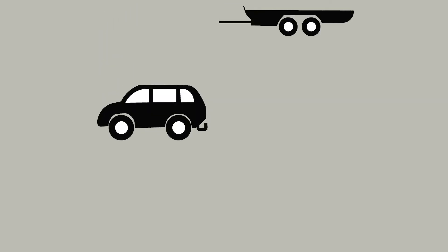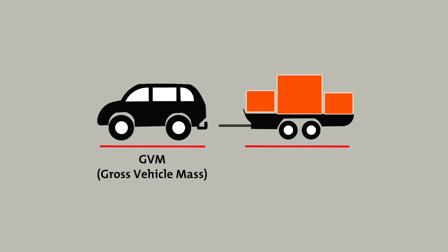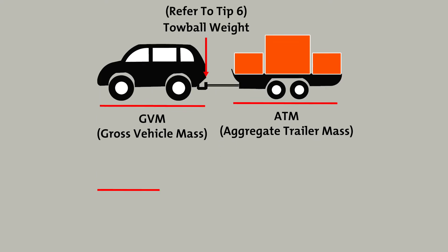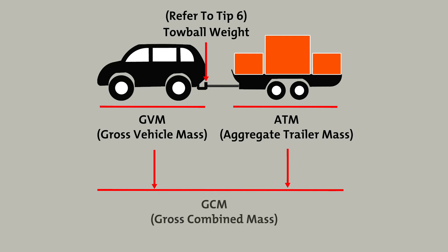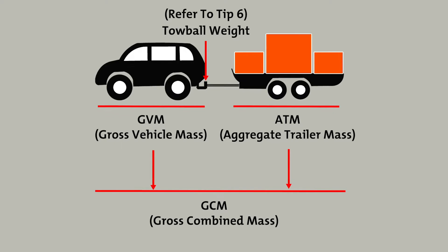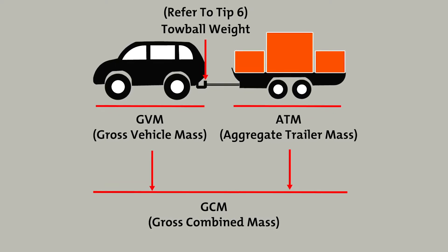The GVM is the maximum weight a vehicle can carry including its own weight. The aggregate trailer mass is the total weight of the trailer or caravan fully loaded and unhitched from the tow vehicle. The tow bar weight is the weight applied onto the tow vehicle's tow bar by the trailer or caravan. The GCM is the total weight a vehicle can carry and tow. The combined weight of the vehicle and trailer or caravan load has to weigh within the GCM specified by the vehicle owner's manual.